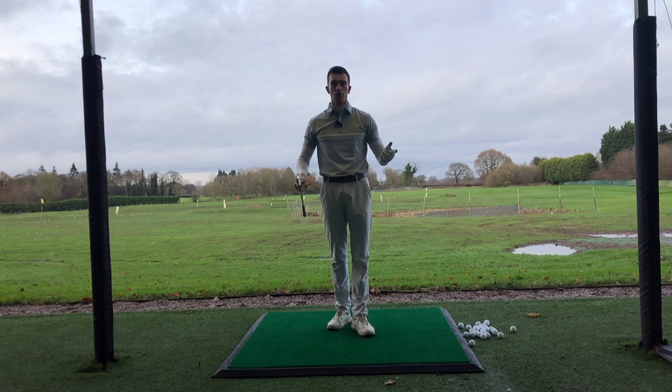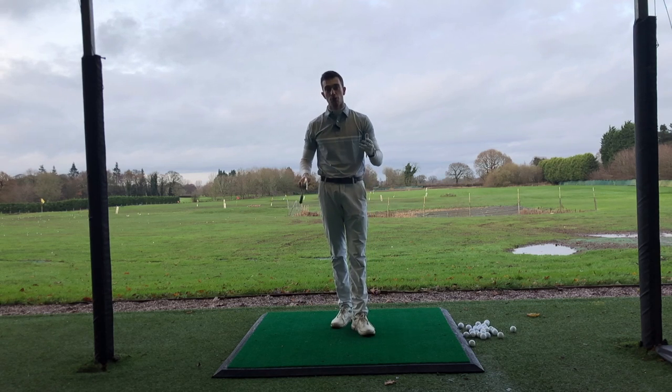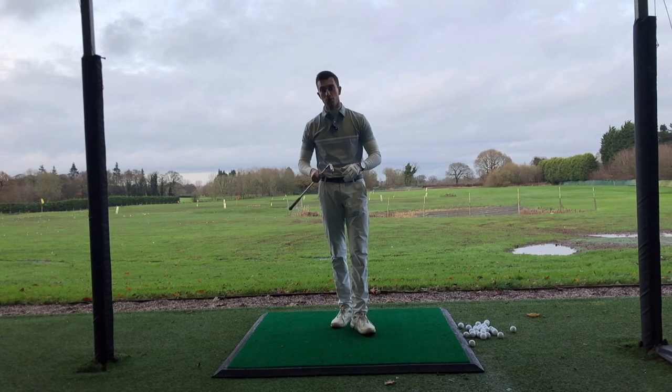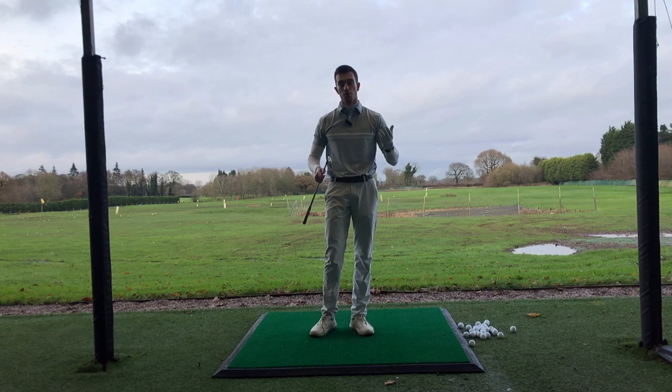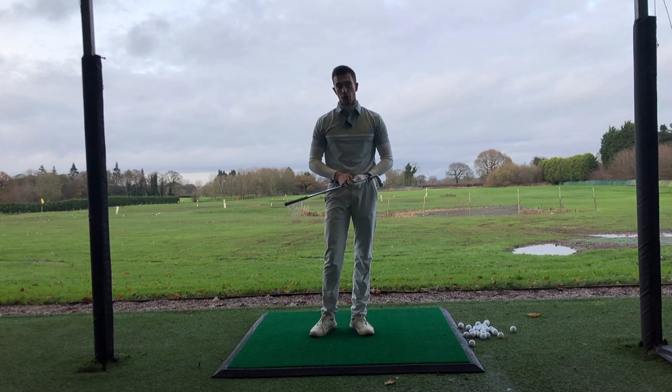If you're fairly new to the channel, my name is Harry, PGA Assistant Golf Professional down at Delamere Forest Golf Club. If you do enjoy this video and enjoy future content I produce, go ahead and hit the subscribe button as it helps me promote my brand and improve my content for you all to watch, learn, and improve your golf from.